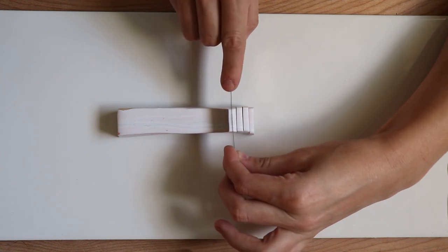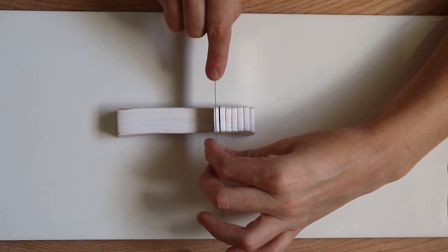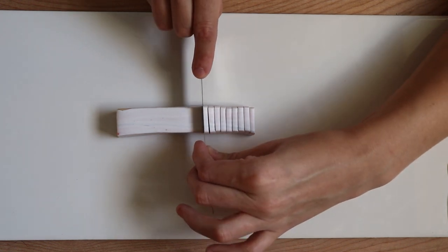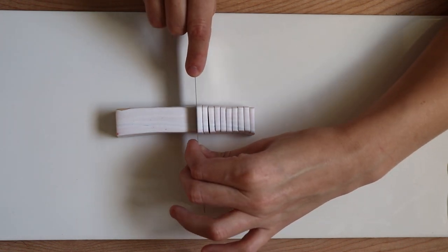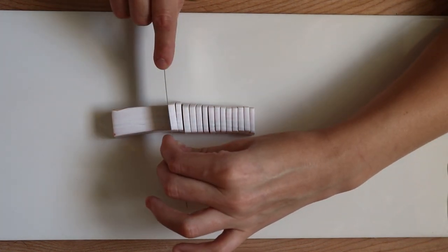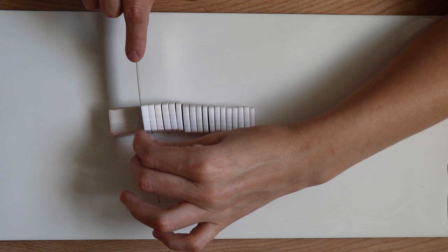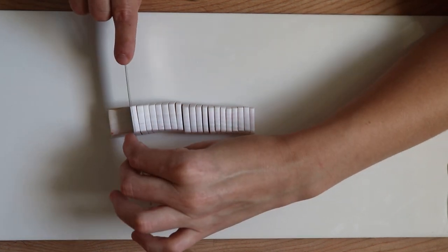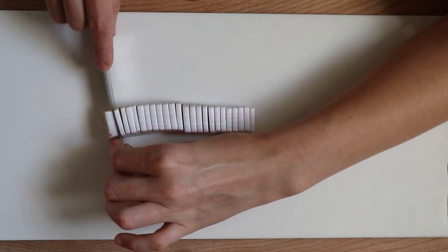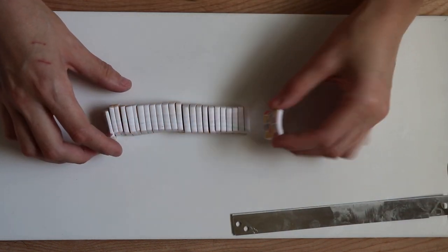I'm eyeballing it, but there are rulers, cutting mats with measurements, and even cane slicing machines you can buy off Etsy — I think Lucy Clay has one. I'm slicing to a slightly thicker width than the setting on my pasta machine, so when I roll this through it's not going to distort the shape too much. Make them as uniform as you can so they all look the same. Keep in mind that as the white lines shift it could block the effect of the translucent clay.